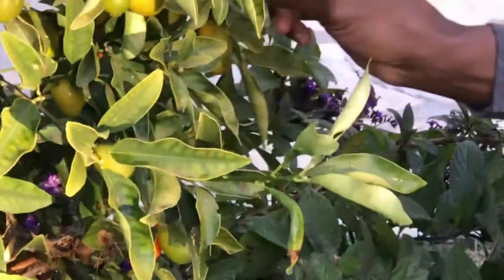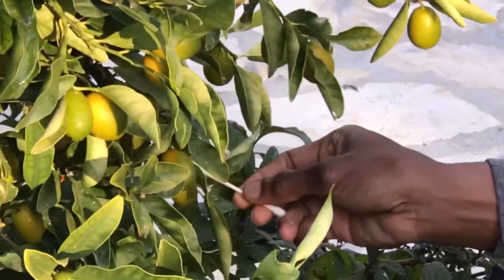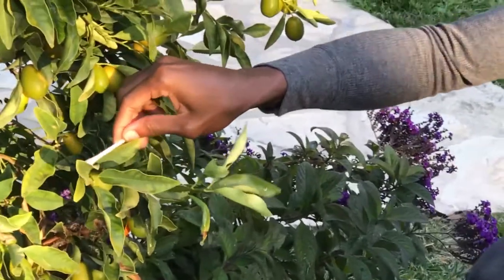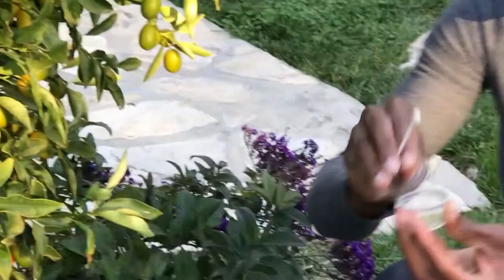The best way to do it is to take a cotton swab and apply the eggs on the leaves of the plant. With this one container, I'm able to do my whole garden.